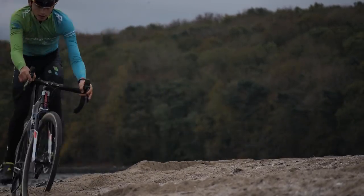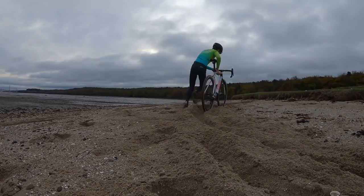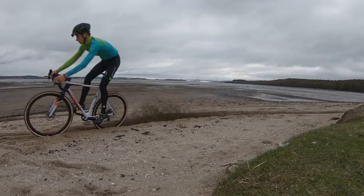There are different types of sand sections you can come across on a race course: short straight sand pits, long straight sand pits, or sand pits with corners.